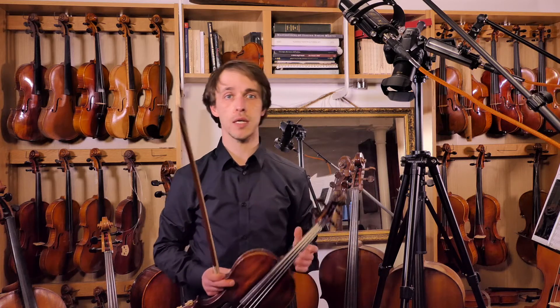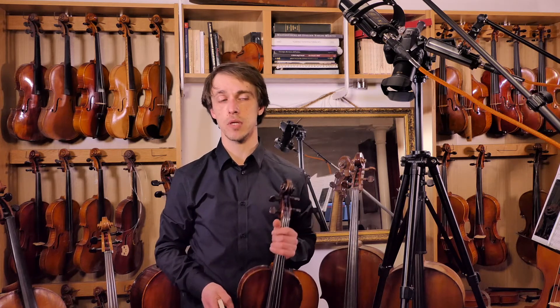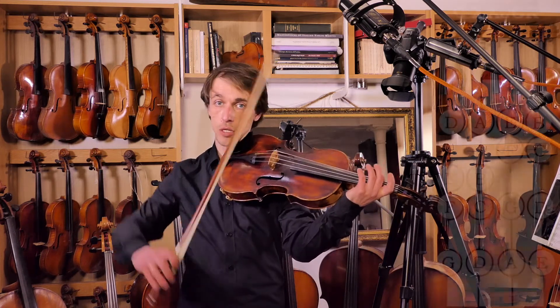C major is the only major scale that doesn't have anything as a key signature — it's just all natural notes. Which means that the natural semitones, E-F and B-C, are going to be your semitones.